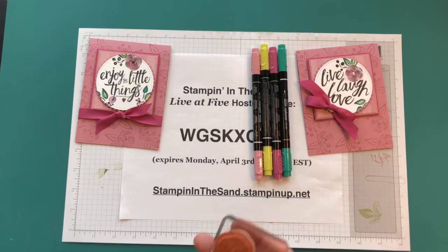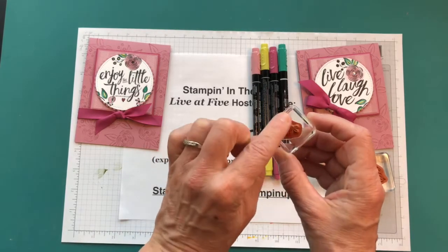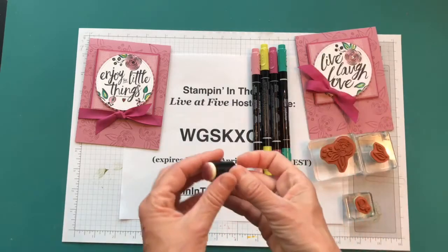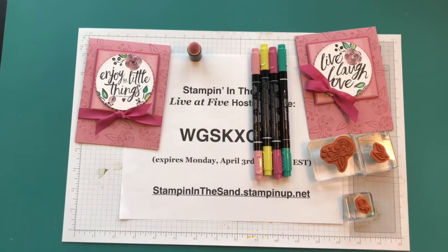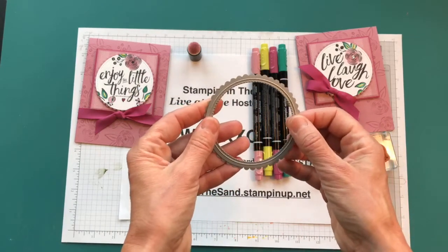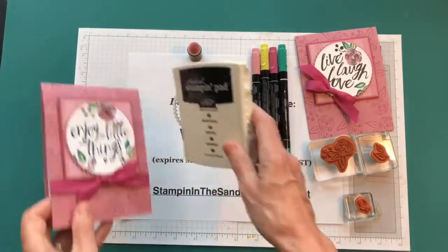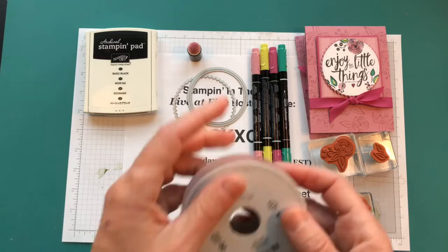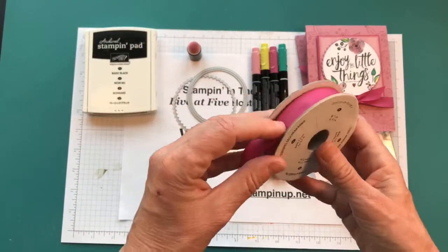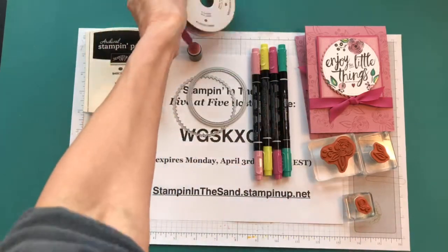From the stamp set I need the large flower image, the little leaf image, and the tiny dual flower image. I'm going to use a sponge dauber to color in my flower. We're also using the Layering Circles dies — the largest scalloped circle — and the Stitched Shapes largest stitched circle. I'm stamping in Archival Black ink for my coloring. I also have this beautiful Berry Burst cotton ribbon — historically ribbons don't carry over into the next annual catalog, so if you like this ribbon you should probably stock up.